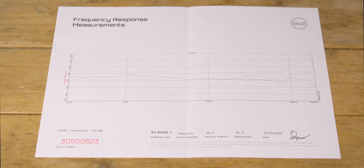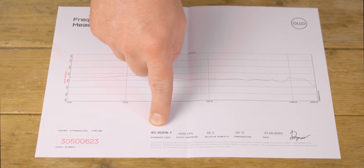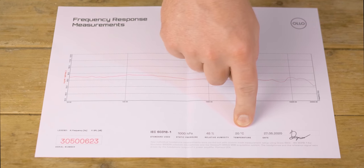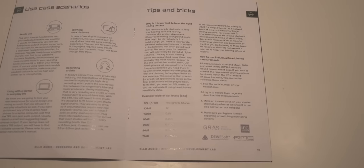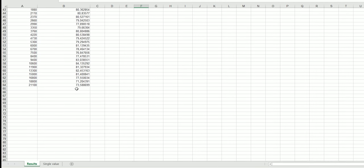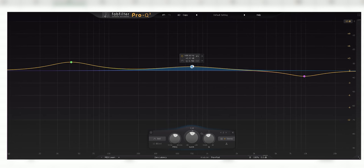Let's go over the frequency response measurements which come with the S4X headphone. Here's the standard they used: the air pressure, the humidity, the temperature, the date, and the signature of who tested the headphone — nice geeky stuff. There's a cool thing mentioned in the manual: you can request the measurements by mail form and they send you the Excel file of the measurements, which you can then use to invert-EQ your headphones for an even flatter response. I've linked to their blog in the description below so you can check out how to do it.